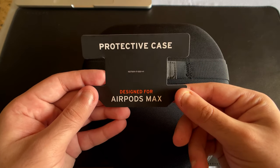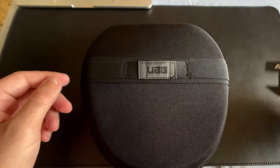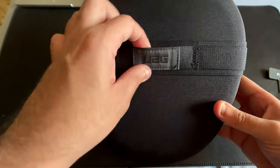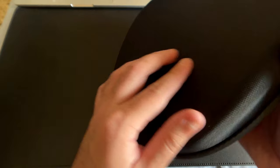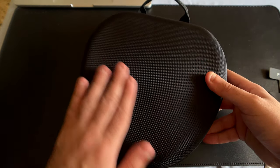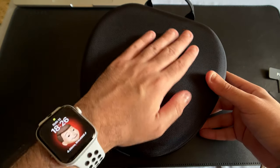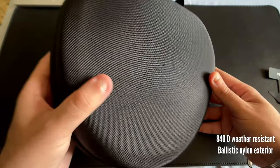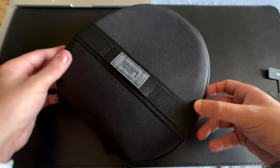Waterfield Designs cases aren't available in India and many other countries, and there's also a long waiting period even if you want to ship them in. I ended up ordering this case from Amazon India. The packaging is pretty simple transparent plastic with only a small label on top, and the branding is minimal with UAG written on the top and absolutely nothing on the bottom.